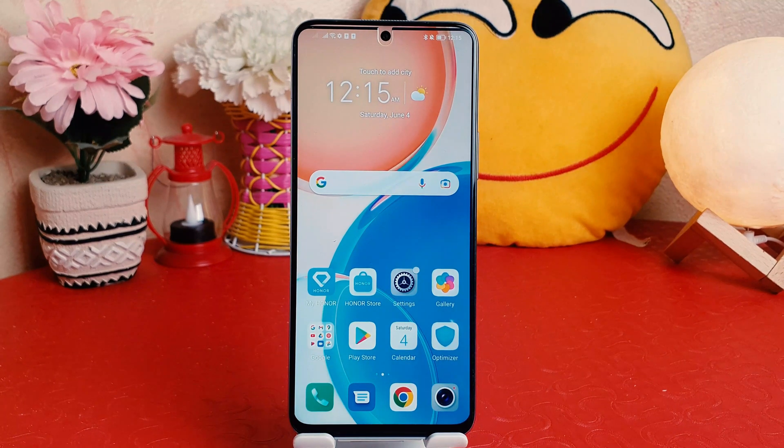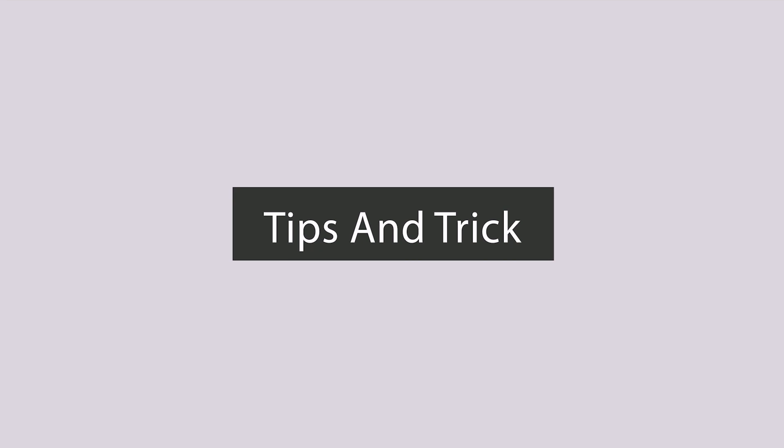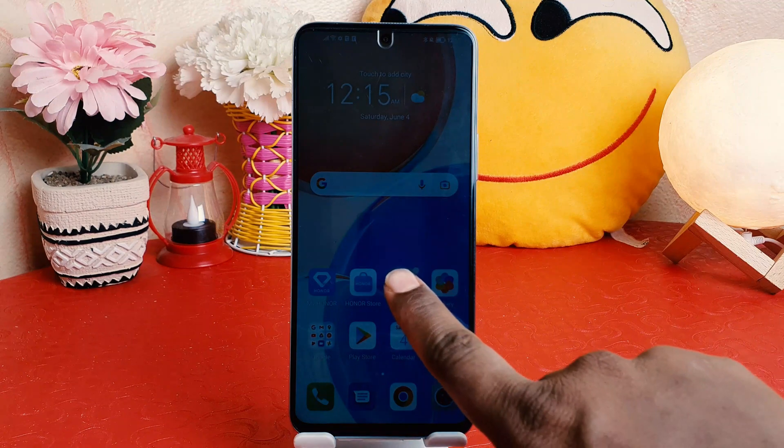Hello and welcome back to my tutorial. In this tutorial I'm going to share with you how to set up face lock in your Honor X8. You might have recently bought this Honor X8 and you are wondering how to set up face lock. In order to do that, it's really very easy and simple.